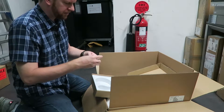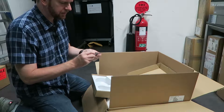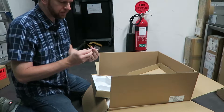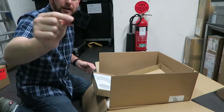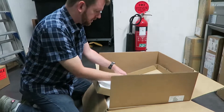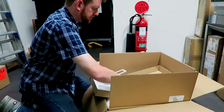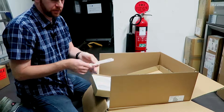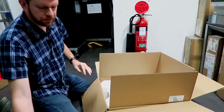You have two SFPs — these are just one gig fiber SFPs. You've got little rubber feet in case you're not rack mounting the firewall and you're going to be putting it onto a desk. And finally the actual rack mount brackets themselves. And that's it for the accessories box.